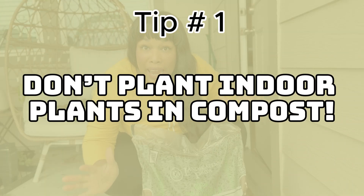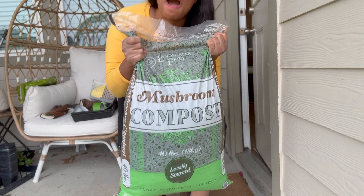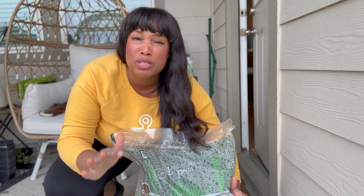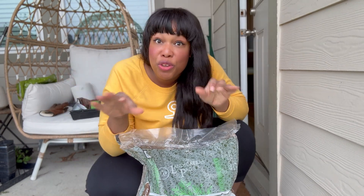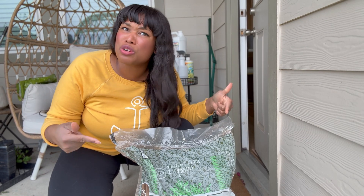Tip number one: don't plant your indoor plants in compost. I'm going to repeat it for those in the back — do not plant your indoor plants in compost. Outdoors, we love compost. It's full of life, organic matter, microbes, and nutrition. However, all the reasons why I love compost outdoors are the exact reasons why you should not use it indoors. Compost is pure organic matter that is decaying, and as it breaks down it produces fungi, which is great outdoors. If you are using compost on your plants indoors, you are literally creating a fungus gnats hotel — this is crack for fungus gnats.